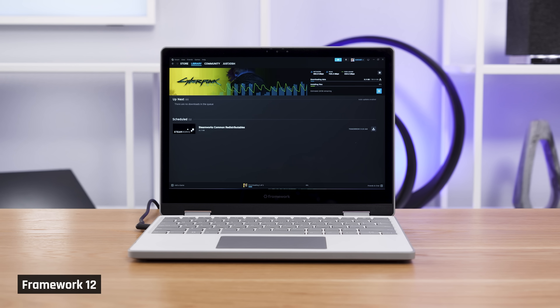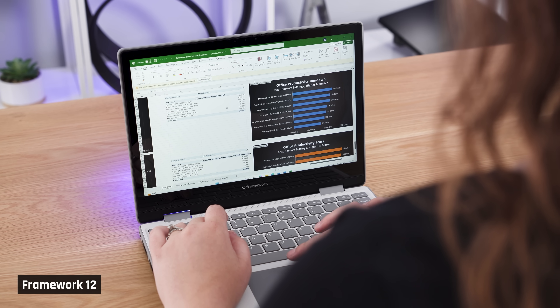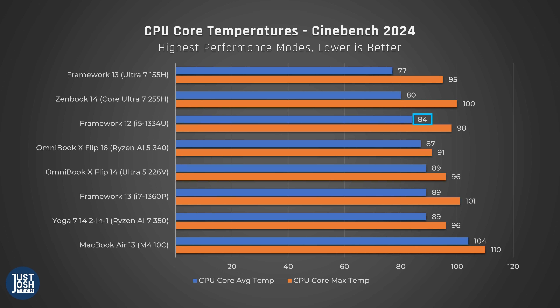Even basic things like downloads were a bit inconsistent in our testing. In my basic multitasking use — writing the script and making our graphs with Excel — I never experienced any lags or issues and neither did Josh. It still has plenty of performance for tasks like that. It doesn't draw much power during performance use either. What's interesting is that the MacBook Air draws less power and performs much better — it is available at this price point — and this is going to be a common theme of this laptop. The Framework does manage to keep its CPU relatively cool during performance tasks, but I think it'd be pretty shocking if it didn't with how poorly it performs.